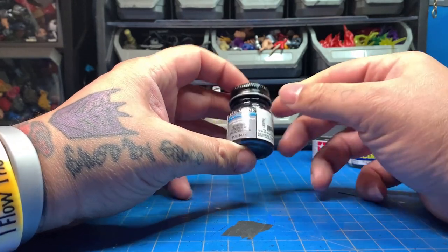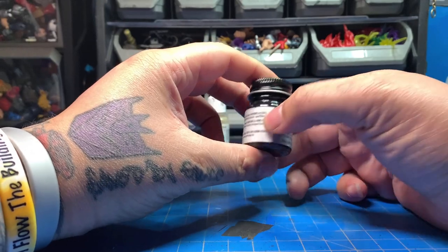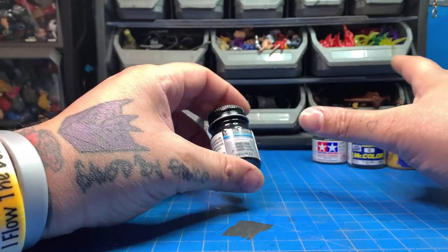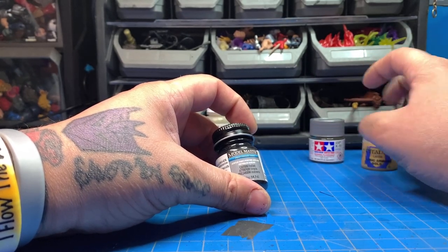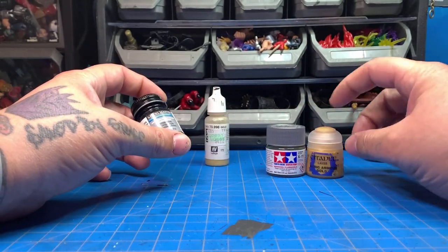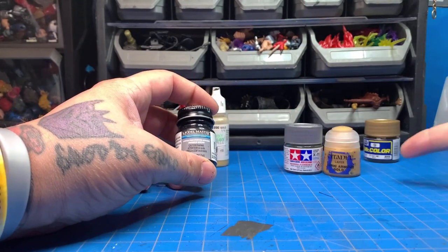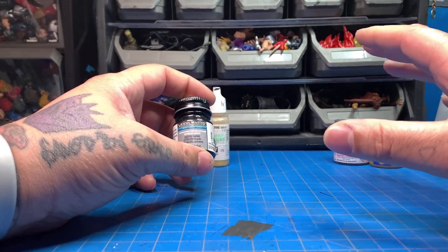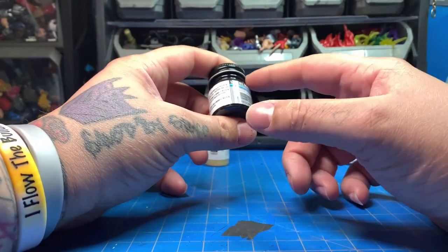Model Masters is my go-to paint. Sadly, they are discontinuing the Model Masters brand, so I don't know what's going to happen. I've recently started getting into Tamiya and Citadel just to figure out what my backup plan is going to be, but I do have enough Model Masters to last me a while.